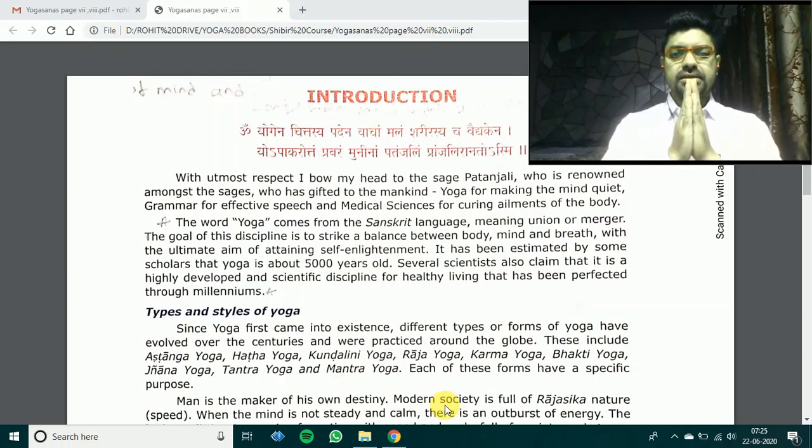Namaskar students, welcome to your yoga class. What an eventful Sunday we had on the occasion of International Yoga Day. We really appreciate all the efforts you have put in while creating these videos and images you have posted. All these asanas, pranayams, and mudras are wonderful to see and very encouraging for us. It helps us to put in more effort to bring more knowledge to you and develop each one of you to the highest level. We thank you for that.